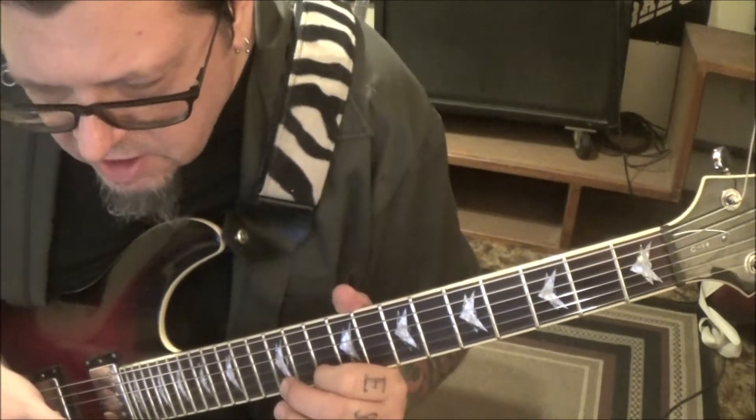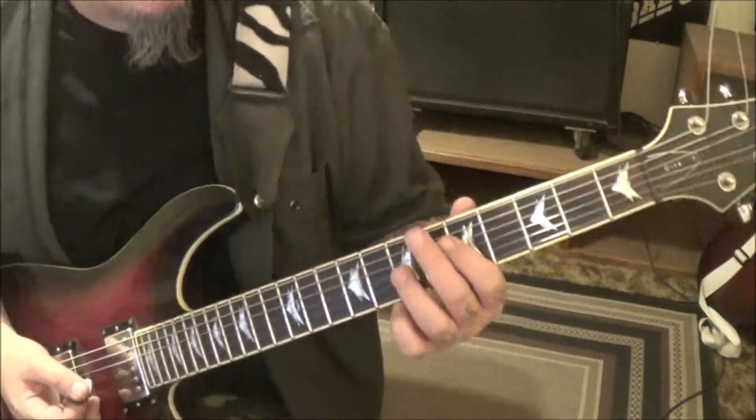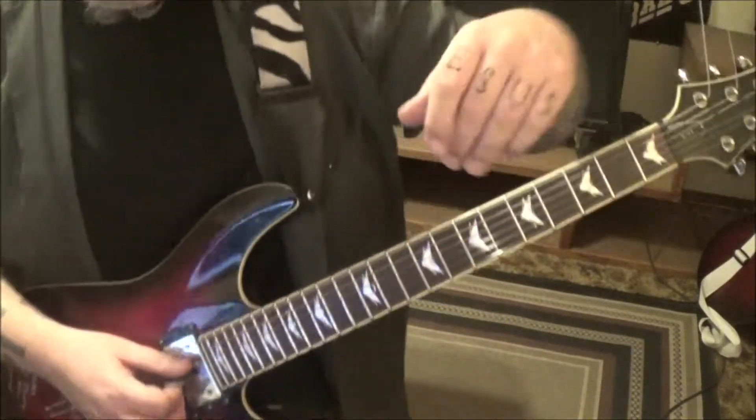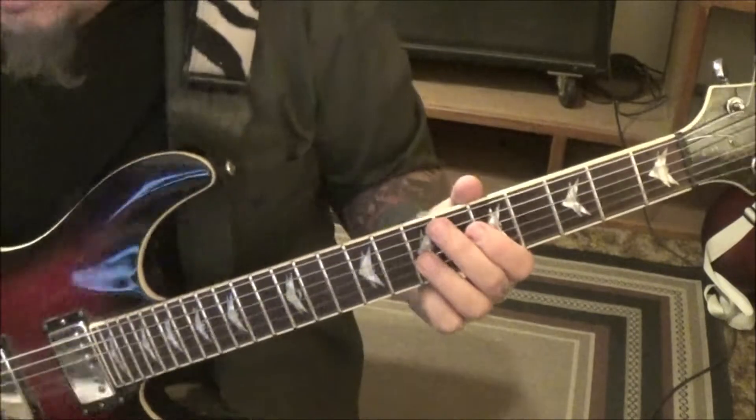From there, Section 2A — this is the chorus. This is what I started the lesson with. I'm going to zoom in a little bit so you can get more of a close-up of what's going on. Kind of reminds me of Queensrÿche — this is a little epic.